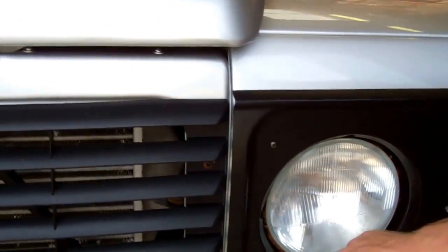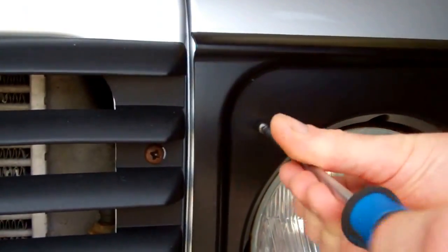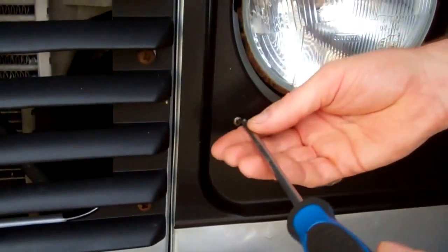So the first job is you've got to take off these two screws here. We've got our handy magnetic pot with us today.